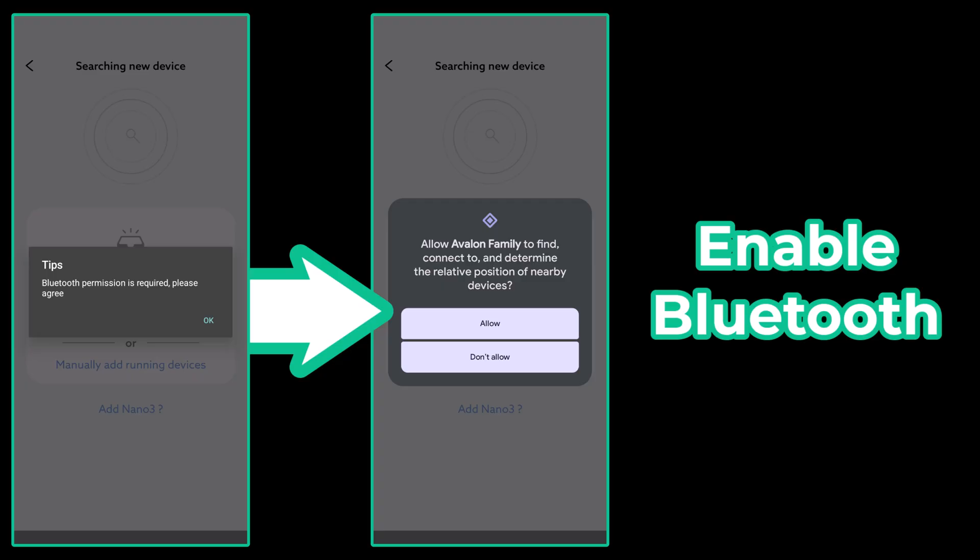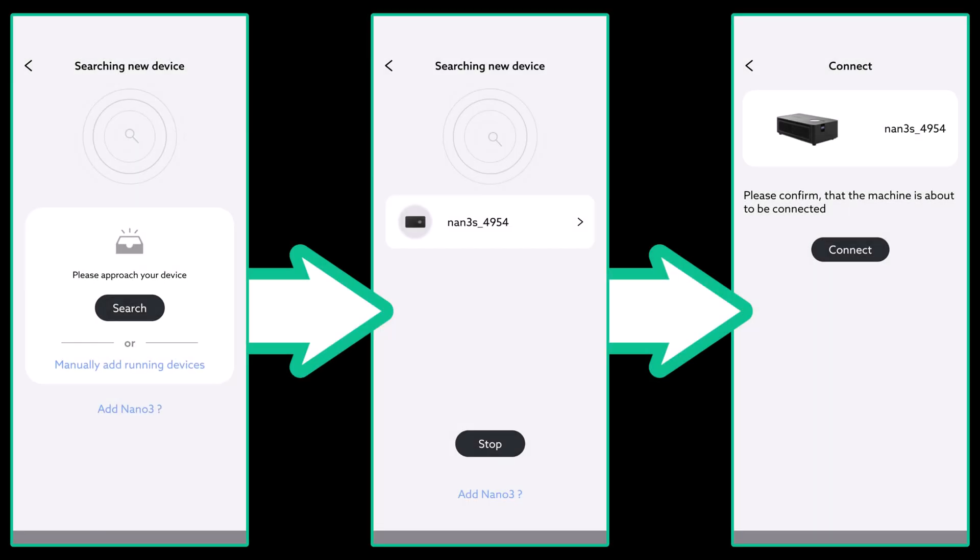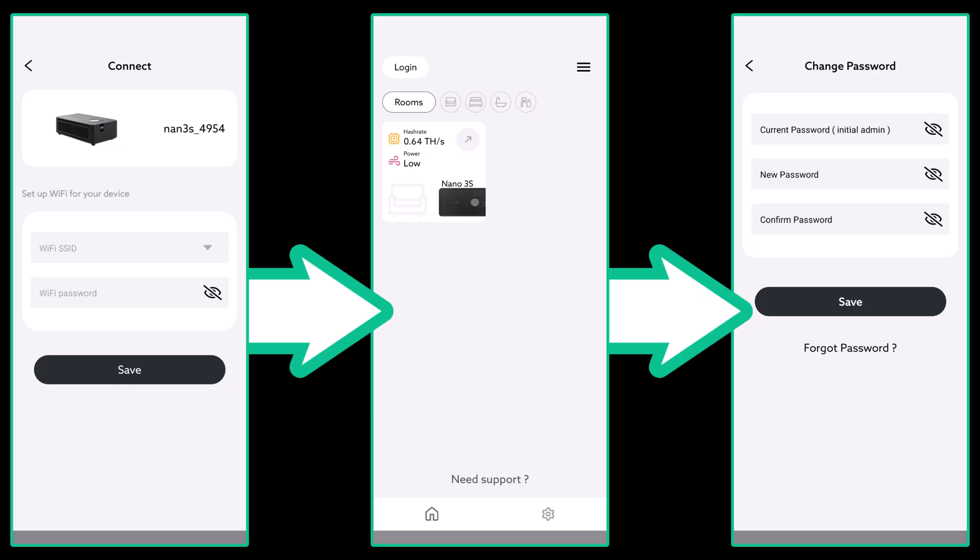Afterwards, it will switch to use Wi-Fi. Next, it's going to search for our device. Stand near your device with Bluetooth enabled and search. In a few seconds, it should detect the device and you can select it, followed by another screen where you can click connect. Once it connects, you need to configure the Wi-Fi connection. Find your SSID or network ID using the dropdown and enter the password. Now save.